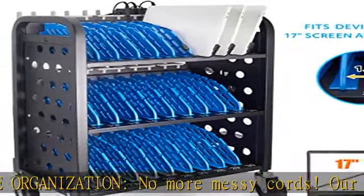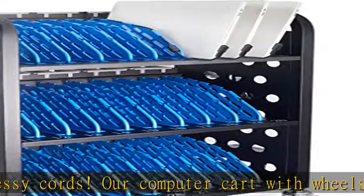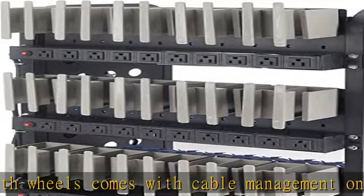Safety features: to ensure the safety of our users, all three black outlet strips have surge protection and also ground fault protection for the entire classroom storage cart.